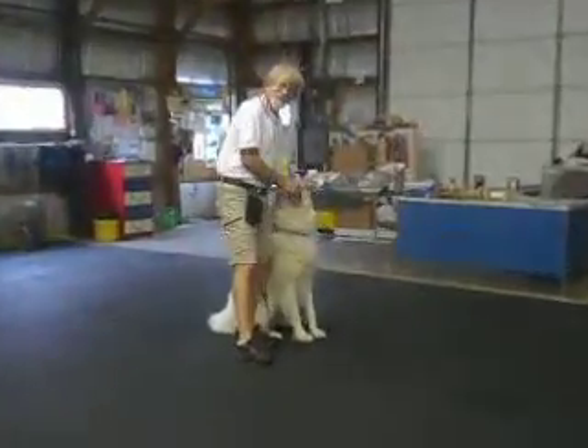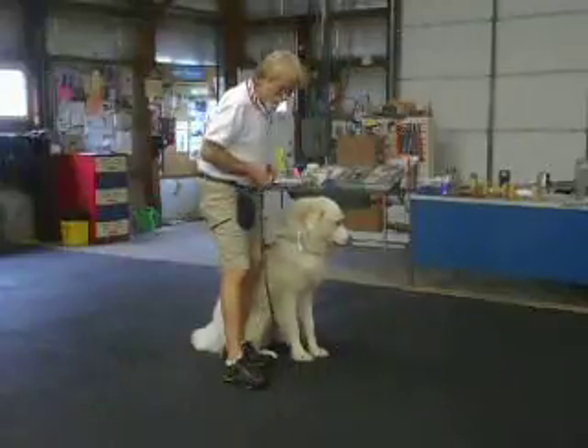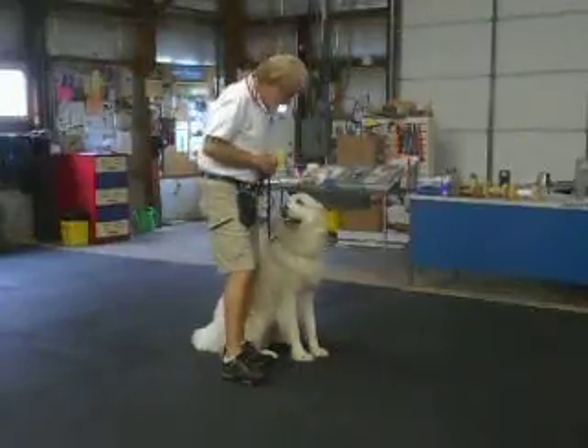Good. Hi, this is Daisy. She's a recently rescued 6.1 year old Great Pyrenees. This is her first week of work. Daisy, heel.